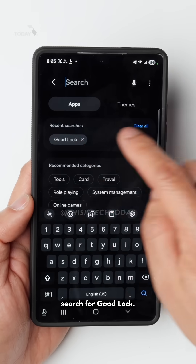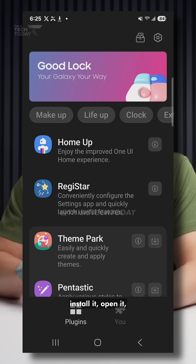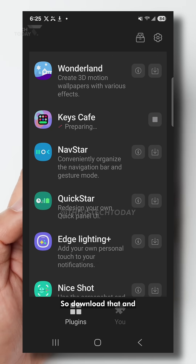And then you'll want to search for Good Lock. Once you have that, install it. And then once you install it, open it and scroll down and you'll see this option that says Keys Cafe. So download that and then click on that.